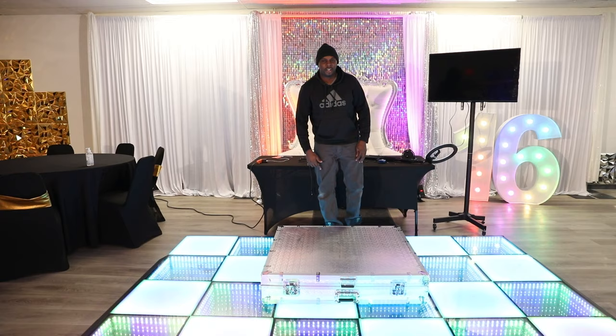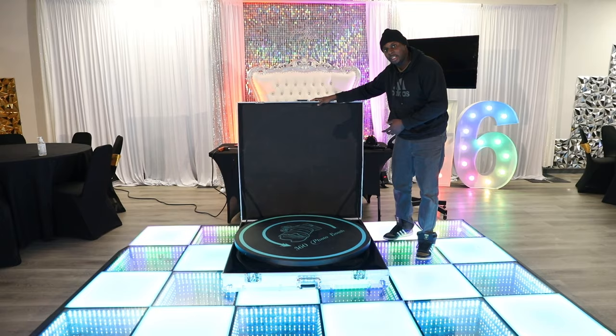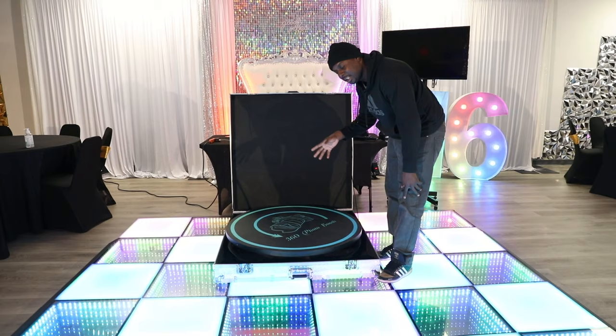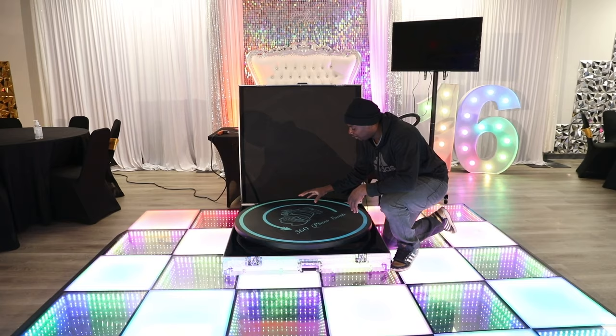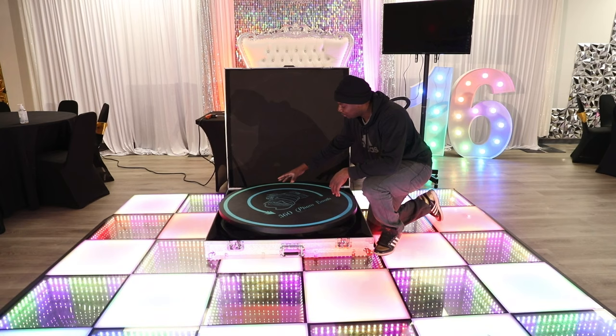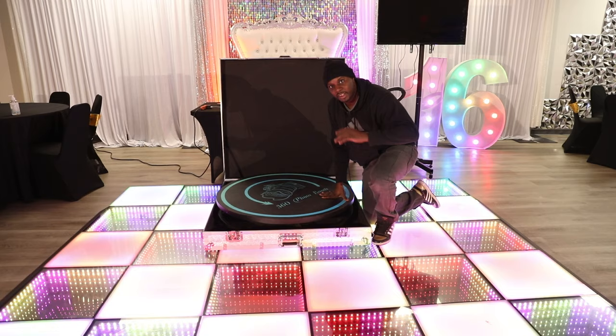The first step is to take your 360 booth out of the case. I do suggest that you get a case when you order it — it comes with wheels at the bottom and makes it a lot easier to transport. Mine is too big to fit in my Ford Focus, so if I had the choice I would have gotten a smaller one, under 100 centimeters — probably a three-person booth instead of a four-person. That would be better if you want to be more mobile and travel to each venue.